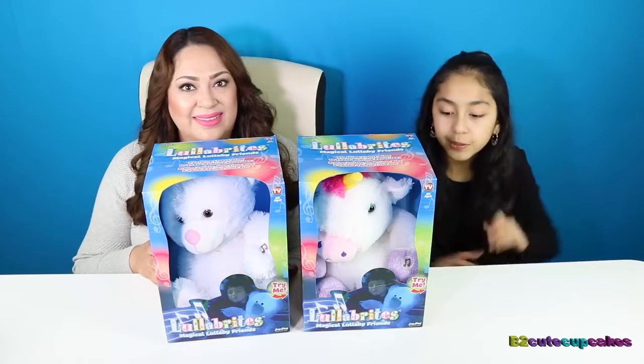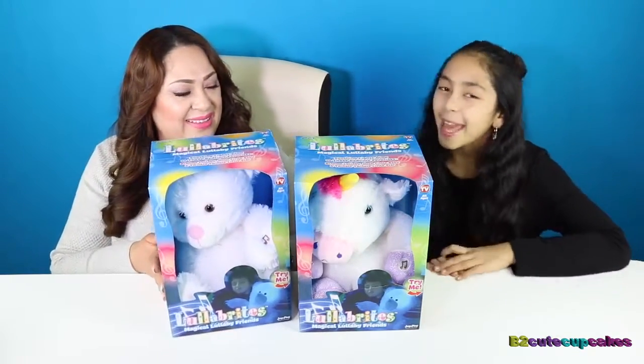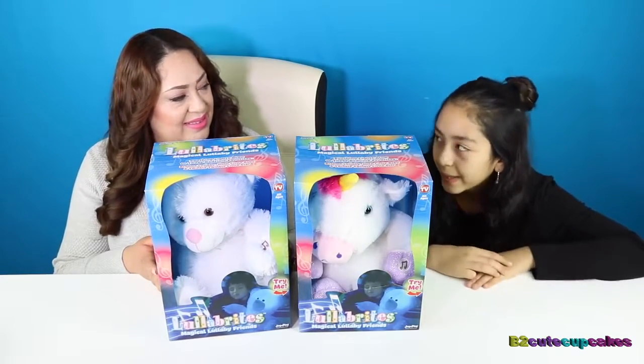There's two different animals. I have a unicorn and I have a teddy bear. They line up in different colors and it's really cool.